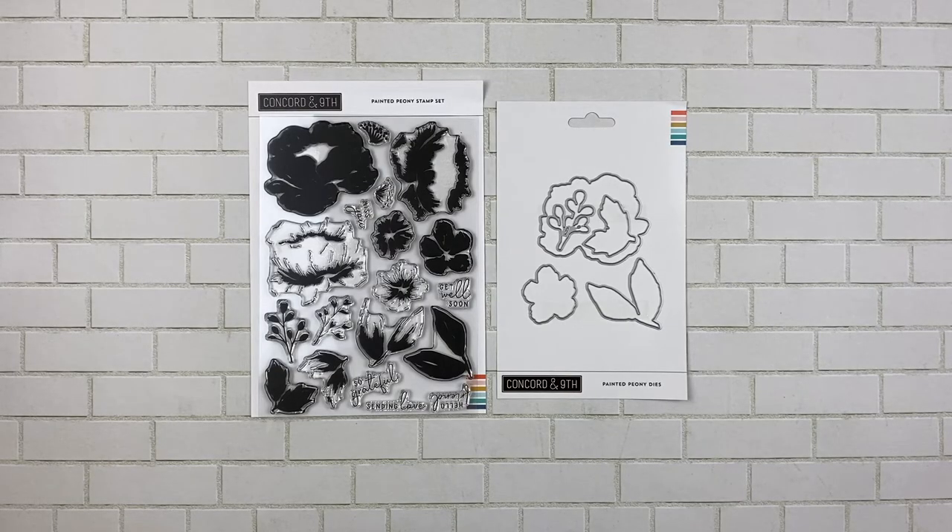This is the Painted Peony Stamp Set and Die Bundle. This one is absolutely gorgeous — I'm not supposed to have favorites, but I have favorites, and as you'll see by the samples, this was definitely my favorite.